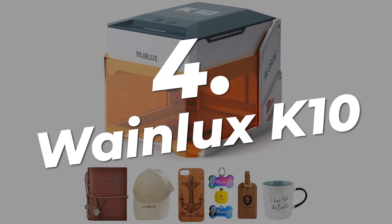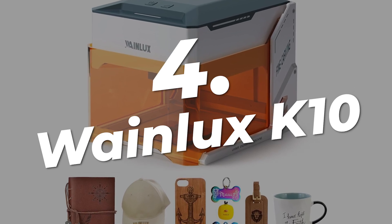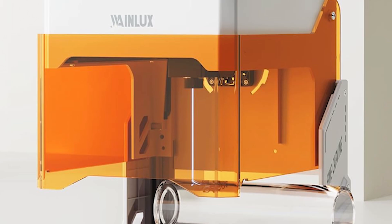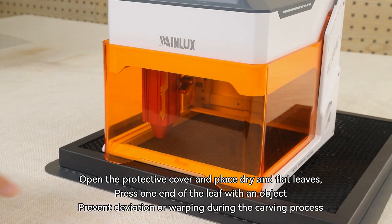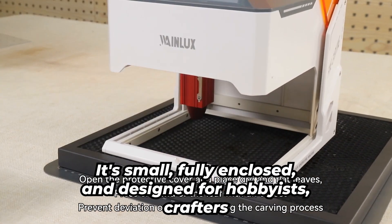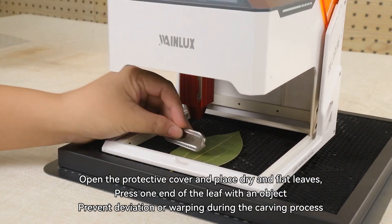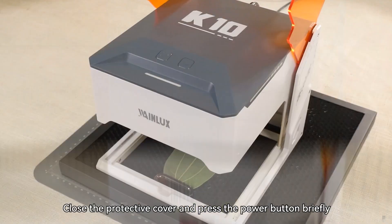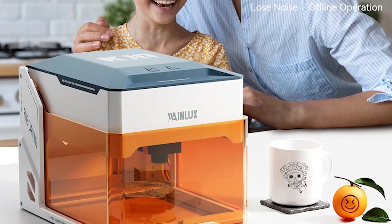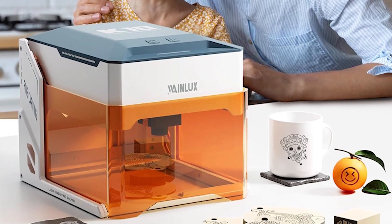Next up at the number four spot is the Wayne Luxe K10, perfect if you're just dipping your toes into the world of laser engraving or need something compact, affordable, and beginner-friendly. This little gem is all about convenience — it's small, fully enclosed, and designed for hobbyists, crafters, or anyone looking for a portable engraver on a budget. At under $200, it's one of the most affordable laser engravers out there, making it an excellent choice for those wanting to test the waters without a hefty investment.